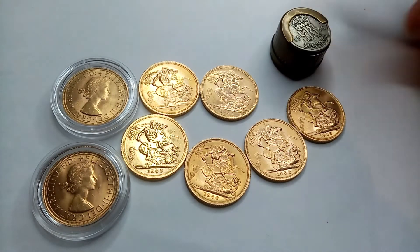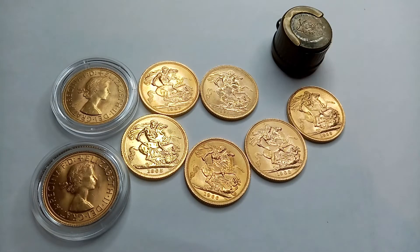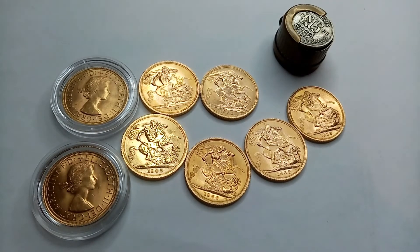This is a sixpence coin holder — slide your coin out, it's got a little spring in there. I picked that up for a bit of fun, just saw it in the local shop. But back to the sovereigns.